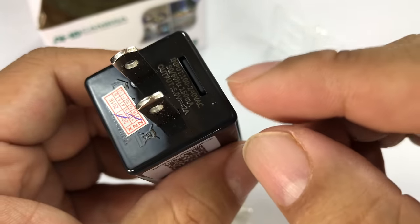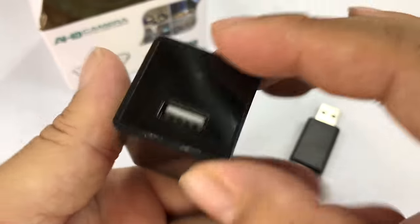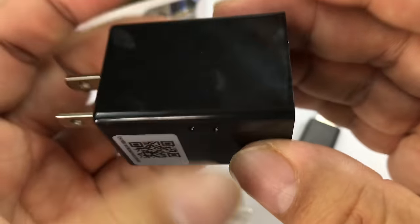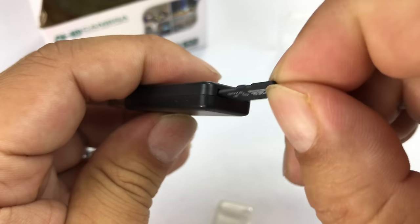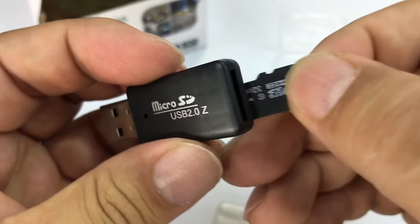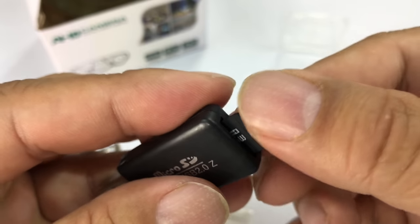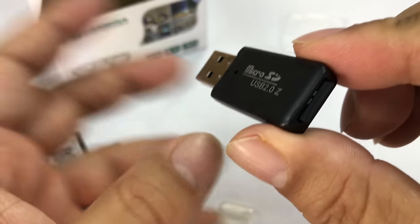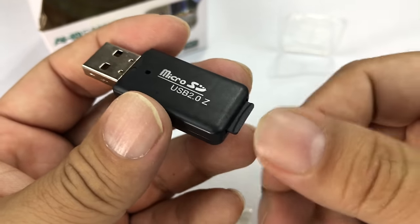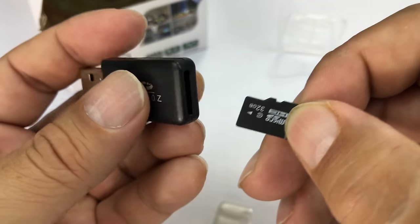Once this starts recording, I don't see any buttons or anything on it. What you're going to do is take the SD card out and jump it to your computer by putting it in the adapter. It only goes in one way — there we go, it goes in that way. Then you plug it into your computer, it recognizes it as an external flash drive, and you can copy the video files off of it.